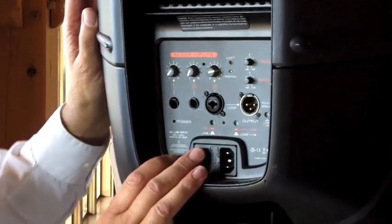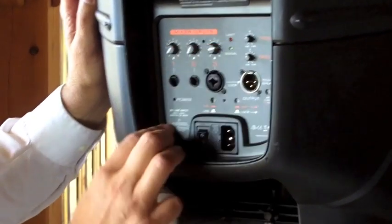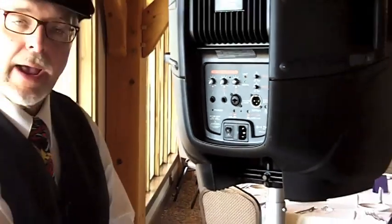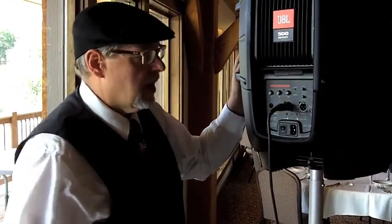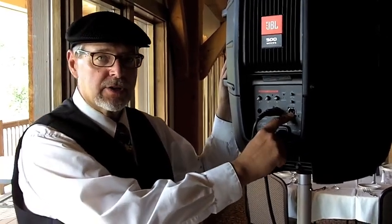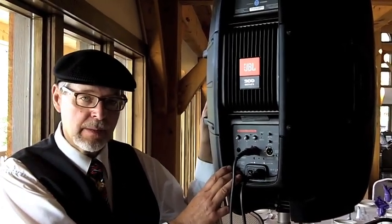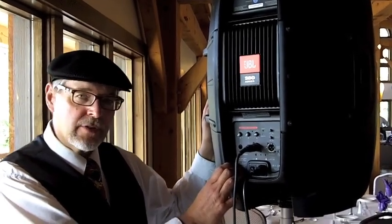One of the nice features of this speaker is the three-channel mixer built right into the back. We've got mixer inputs one, two, and three. Lines one and two both have quarter-inch inputs. Number three is a combination quarter-inch XLR, which we'll be using tonight right out of our board. We also have an AC input, an extension speaker XLR to XLR output, and treble and bass inputs for tweaking the EQ a little bit.